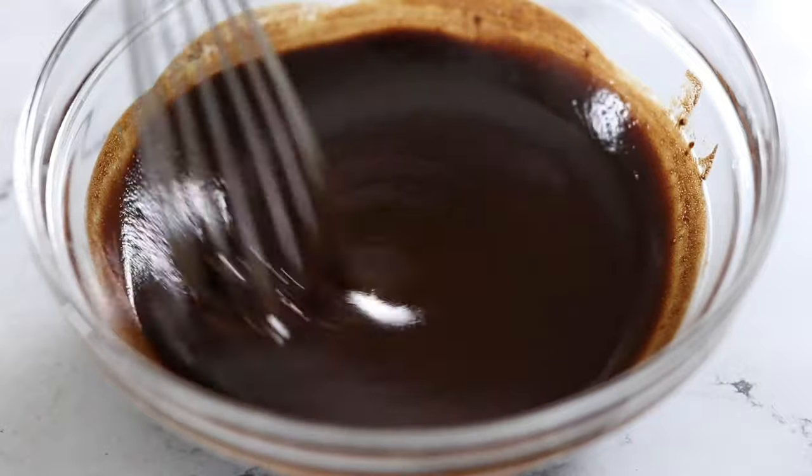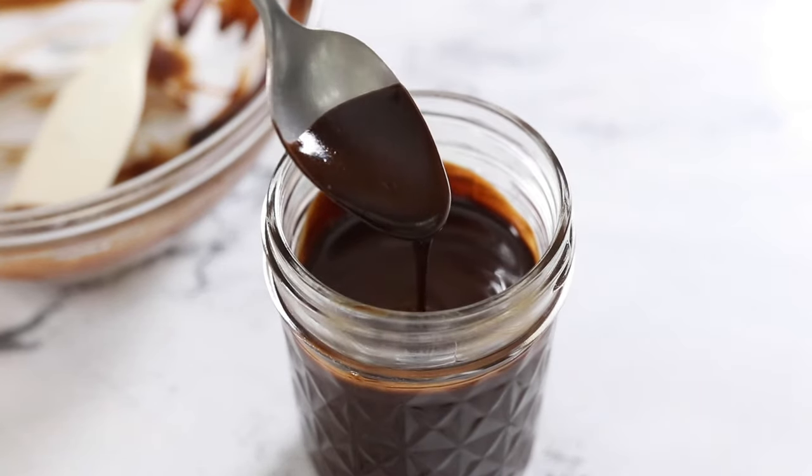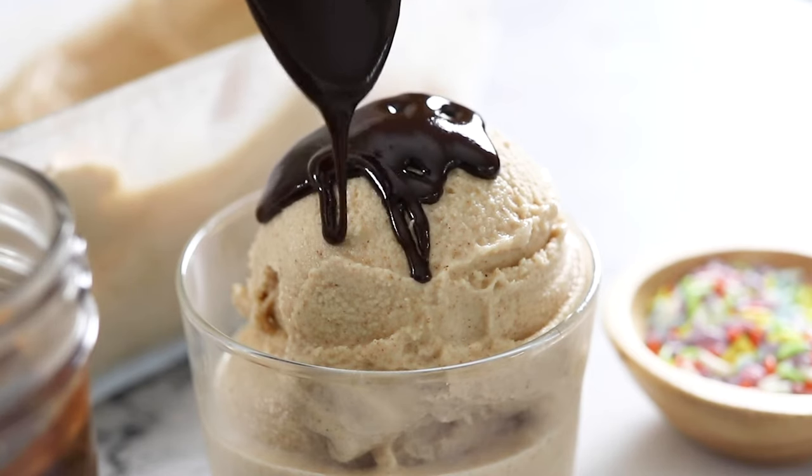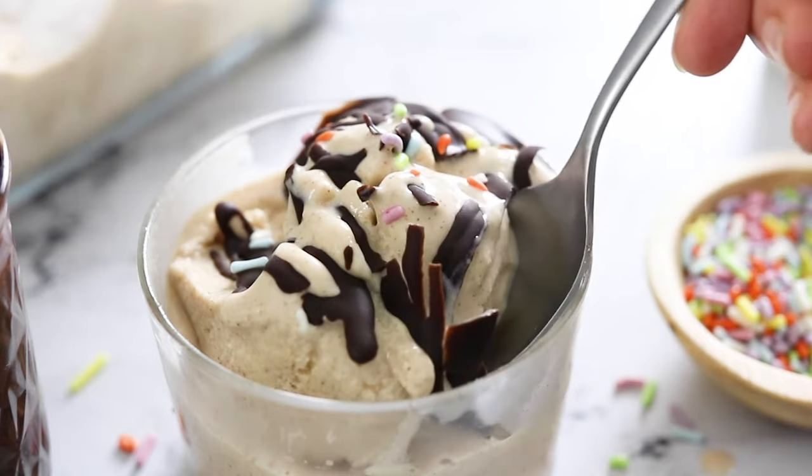This magic shell recipe is ready to use right away. Spoon it over your favorite ice cream and watch it magically harden in 30 to 60 seconds. I love the texture this adds to ice cream sundaes.